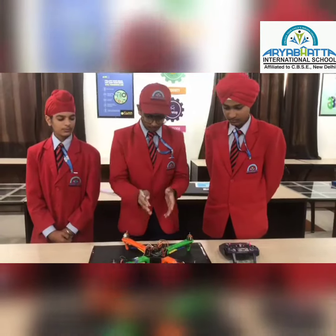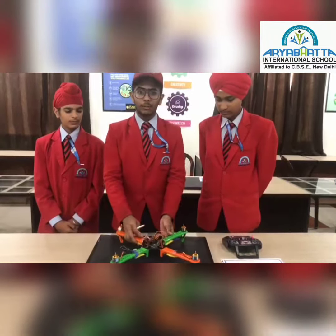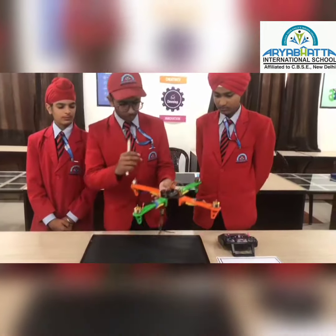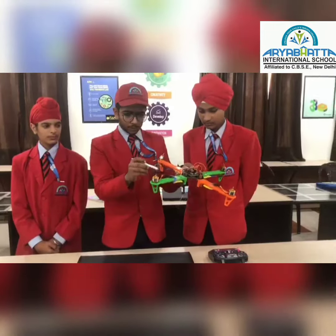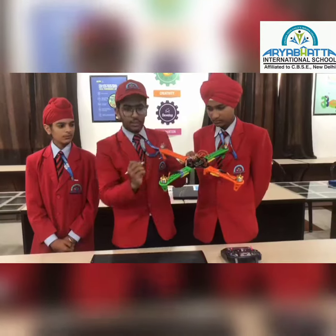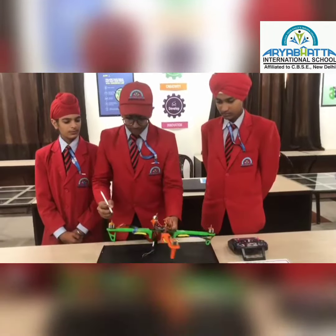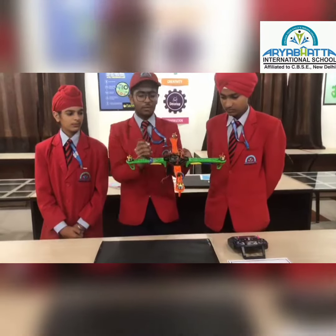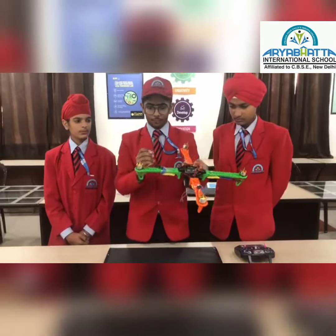We usually launch our drone in an X position or a plus position, but more frequently the X position is used. Let me tell you why. For example, if I want my drone to move forward, the front propellers would slow down or the rear propellers would speed up, causing the drone to slant and move forward. In a plus position, the rear three motors would have to balance a single motor just to create simple forward motion.